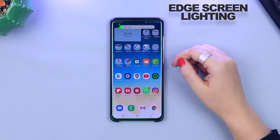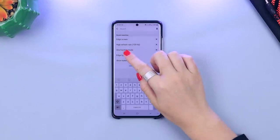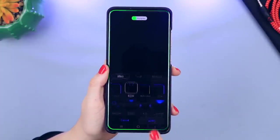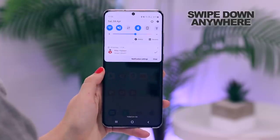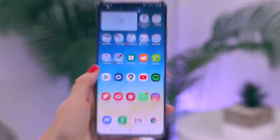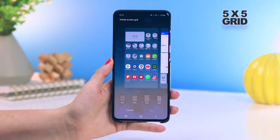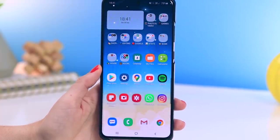There are a bunch of options to choose from and customize, but I like the lime green color with the bubble effect. I also make sure swipe down anywhere for notifications is toggled on because it makes accessibility a lot easier and I don't want to struggle reaching the top of the screen. Finally, my home screen grid is set to five by five because I can fit a lot more apps in and I just like the look and layout.